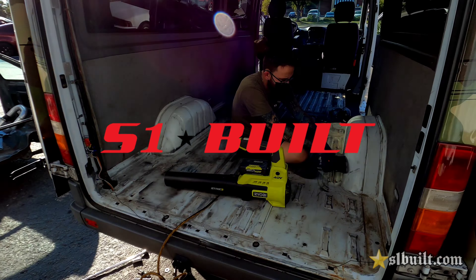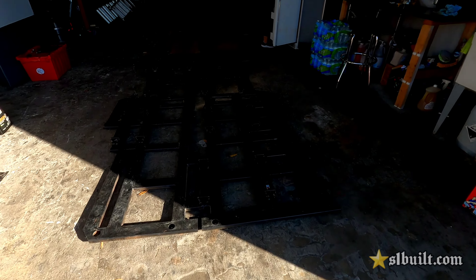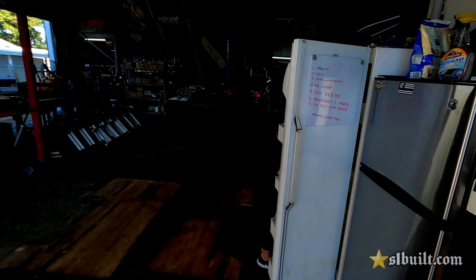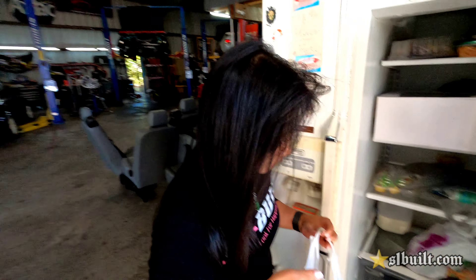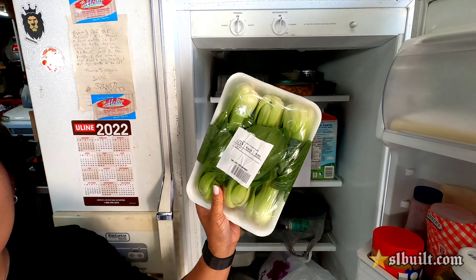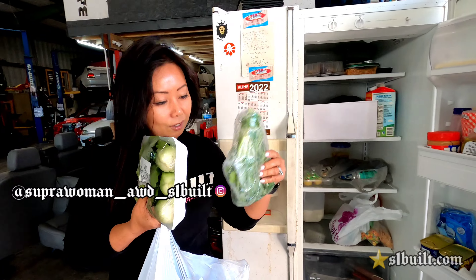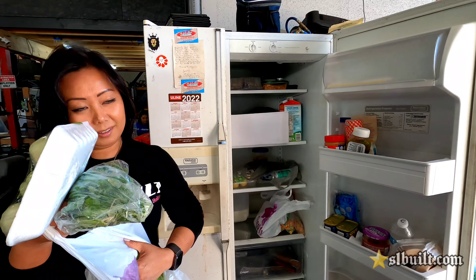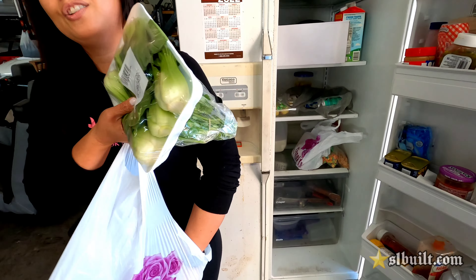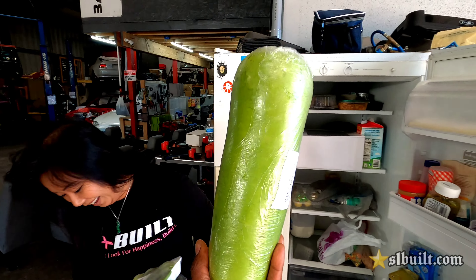We're getting our S1 Built van ready, taking everything out — new seats, new everything. Check this out — my wife, what are you doing? Scary. She's always eating. No, I just came back from the Asian market and I bought healthy foods. This is the kind of stuff us Asians eat: cilantro, baby bok choy, all the greens. I can't even get this one out, it's kind of slippery.